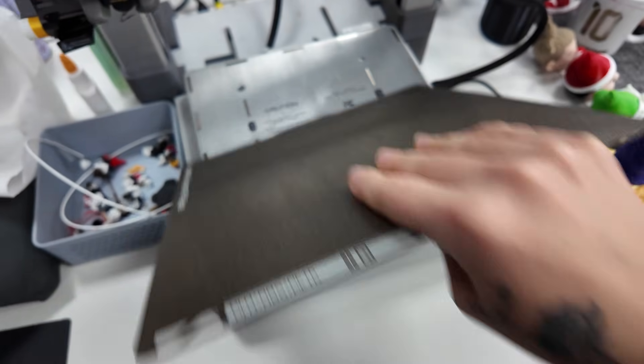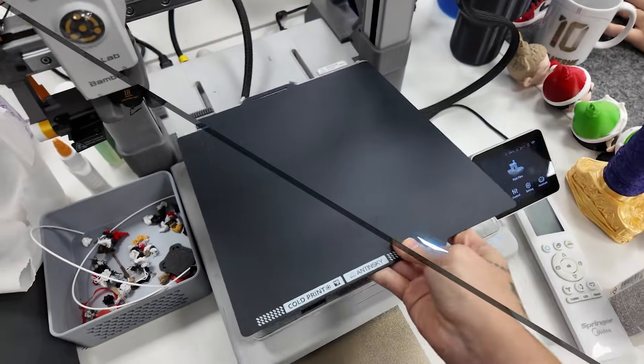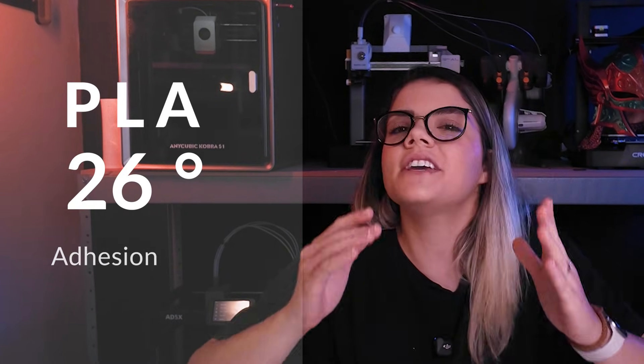What if I told you that just by swapping your printer's build plate, you could cut almost half of your energy consumption, print PLA at 26 degrees, and still get adhesion so strong it feels like someone smeared glue on the plate?